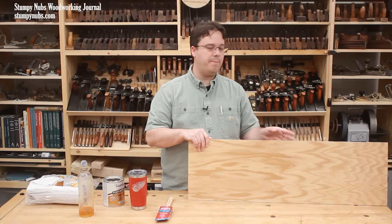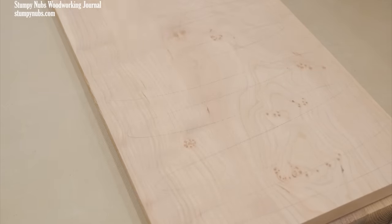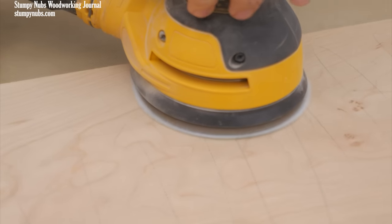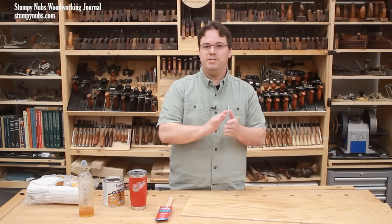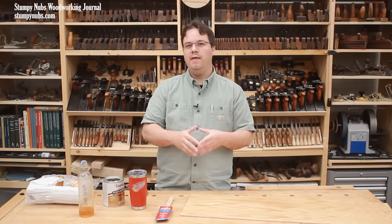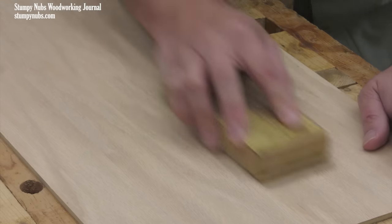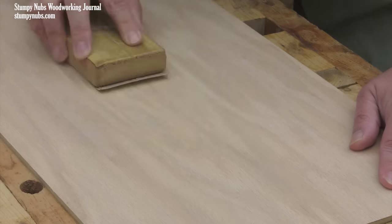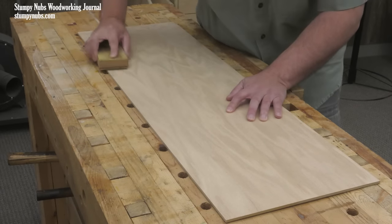First, prepare your surface by sanding really well. We've made a comprehensive sanding tutorial that explains how to properly sand, what grits to use, raising the grain, all that stuff — you'll find that in the playlist below. For this video, I suggest sanding to no higher than 150–180 if you plan to apply a wood stain, or 220–240 if you plan to apply just polyurethane. Anything finer than 240 is a waste of time with this finish. Hand sand your final grit with the grain — this will disguise the fine scratches the sandpaper leaves behind.